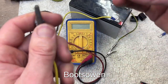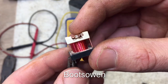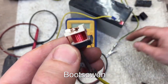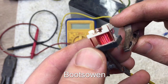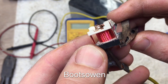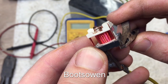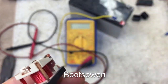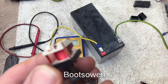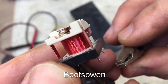I probably don't need to use a continuity tester — I know one of them works. So if I get this on here and hold it like that. I don't know which one it is — yeah, it is this one. We don't need a continuity tester to tell us that's the one that's working.